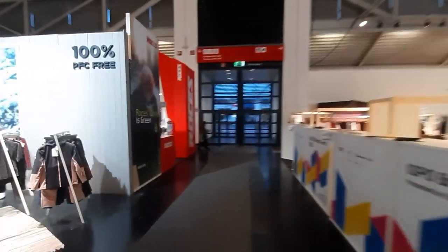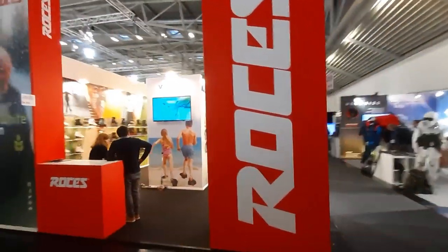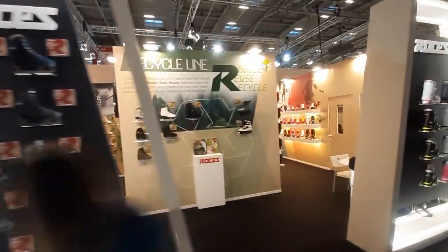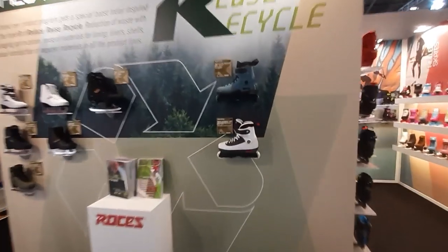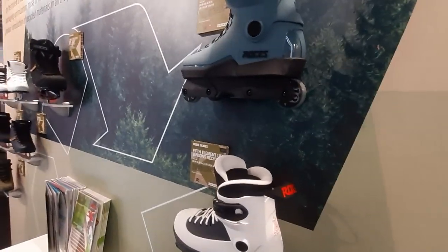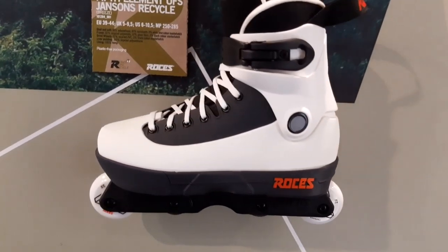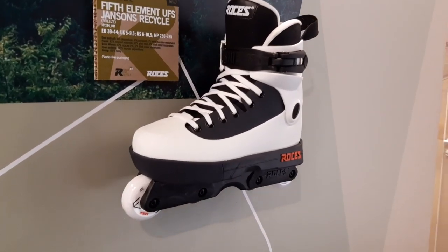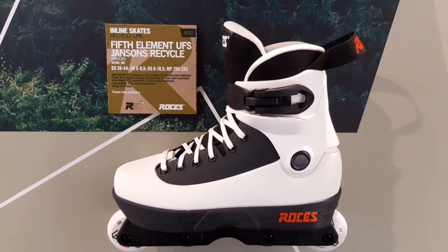Next up is the Roces booth. It was no surprise that two weeks ago they dropped a new M12 and a new Fifth Element, because they knew they were going to show it at ISPO. Niels has a new Fifth Element pro skate — his second Roces pro skate. On the photos the soleplate and lacing area looks blue, but in fact these will be black — just an issue with the product photo. The colors are very classic, looking a lot like one of their first Fifth Elements from the 90s.